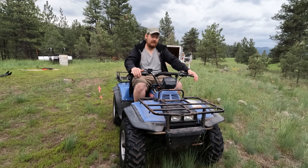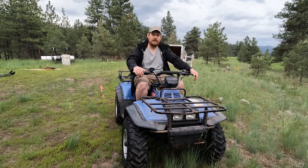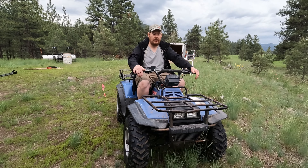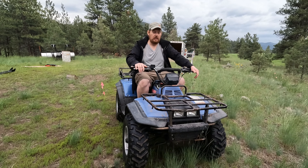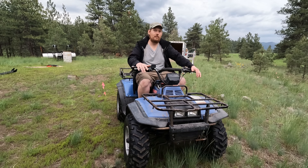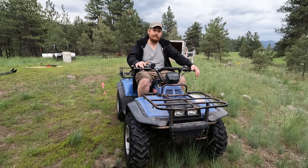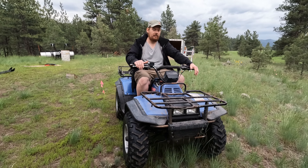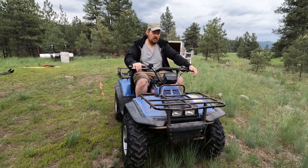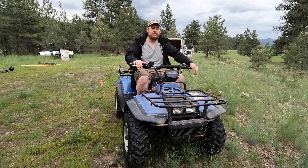We just picked up a new four-wheeler — new to us, it's about 30 years old. Our neighbor sold it to us for about six hundred dollars. It came with snow chains, a snowplow, baskets, and a hitch — just about everything we need. We'd prefer something a little newer and bigger, but right now this is what we can afford and find locally. Hopefully it lasts a couple of years, though I think it'll last a lot longer if we take care of it. We're going to have it serviced and review a couple of things, but overall it starts, runs, and drives, which is what we need.